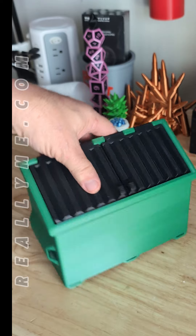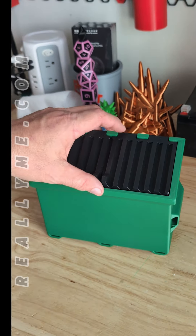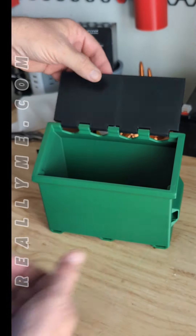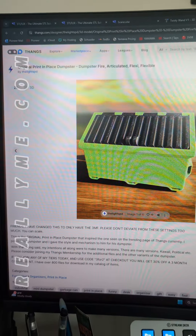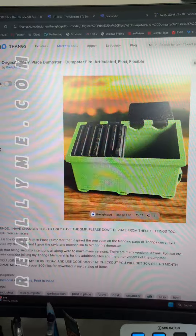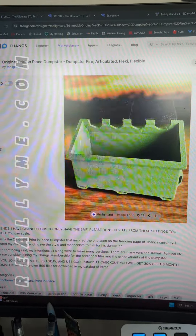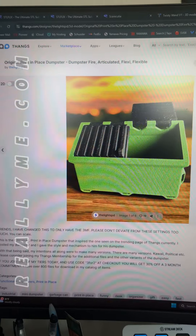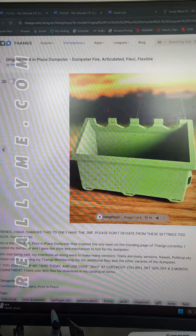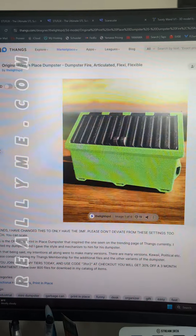Of course I did 160%, because why not? Now I need some spring-loaded flames, so when I get it open it pops up and I get flames coming out of my dumpster. You can find the original print and place dumpster fire articulated flexi dumpster on Thingiverse — it's by The Lightspeed, spelled T-H-E-L-I-G-H-T-S-P-D. Go check it out.